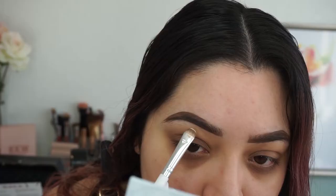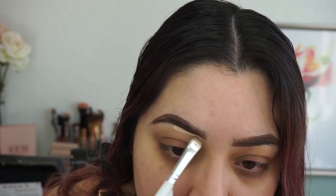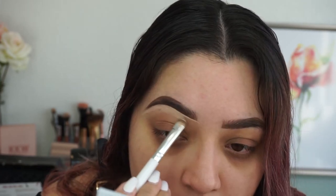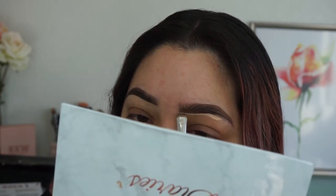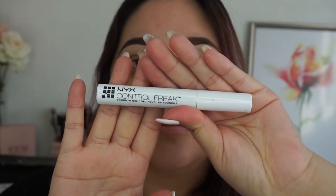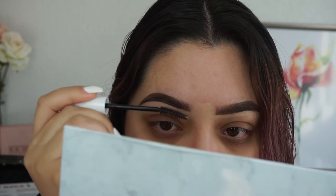Next I'm taking my Tarte Shape Tape in the shade light medium and using that to carve out under my brows. I also prime my eyelids with my Shape Tape and set it with translucent powder. To set my brows, I'm taking my NYX Control Freak clear brow gel and running that through my brows to set them in place.